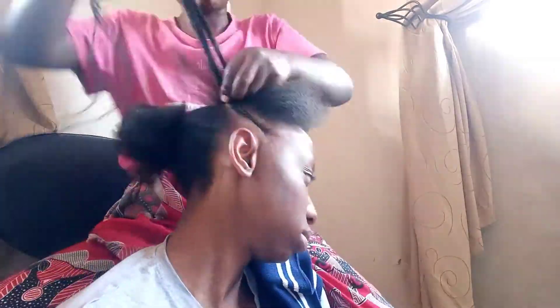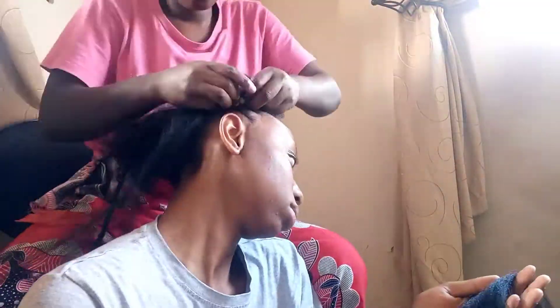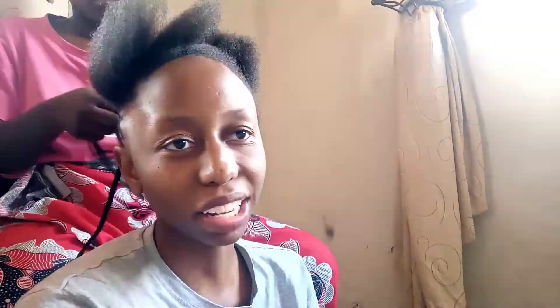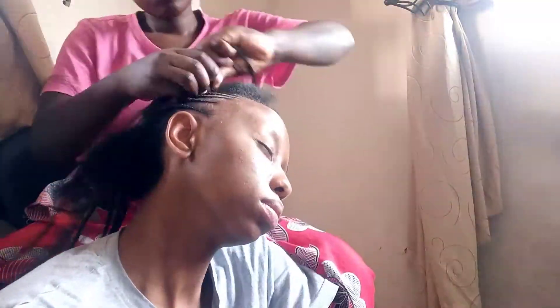I started braiding my hair at 16:40 and finished at 20:00, which means it took about four hours for me to finish doing my hair. As for the level of pain — braiding my hair hurts all the time, so there's no difference. As long as I'm braiding my hair, I feel the pain.